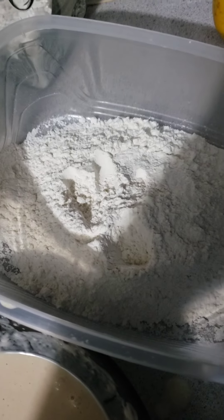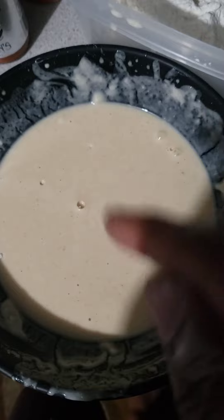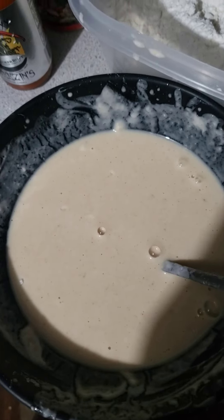This is the batter and this is the flour dip - these are just plain flour. Remember the chicken is already seasoned, so you're seasoning the chicken however you want it. We don't over-season this either, because if you over-season this plus your chicken is already well seasoned, then you know you'll get a little too much salt.